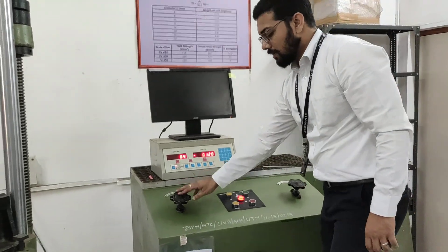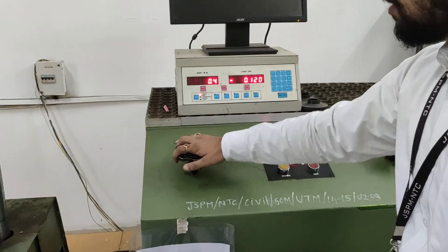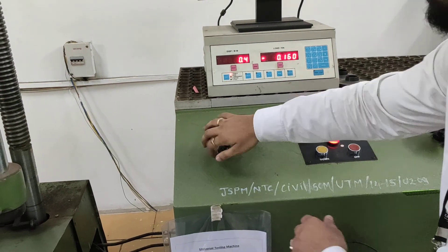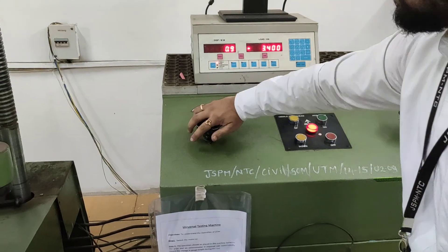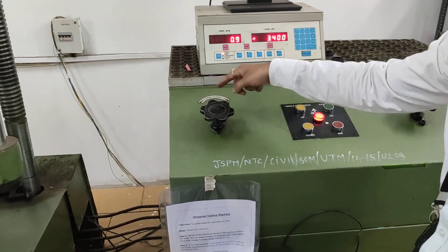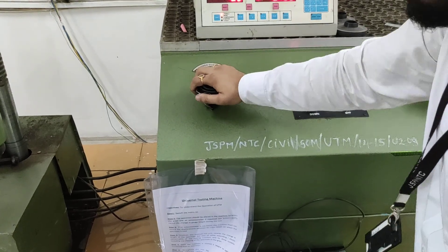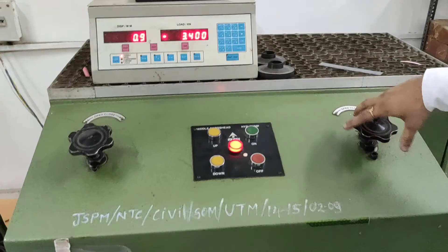The next step will be: these are two knobs in which one knob should be closed. To the left-hand side it will get open, and it will get close to the right-hand side. In the clockwise direction it gets closed, and in the anticlockwise direction it gets open. So we have to close this knob and these knobs also we have to keep closed.